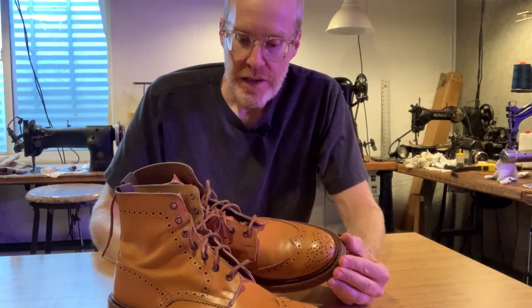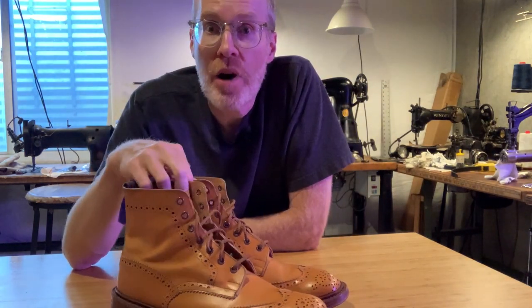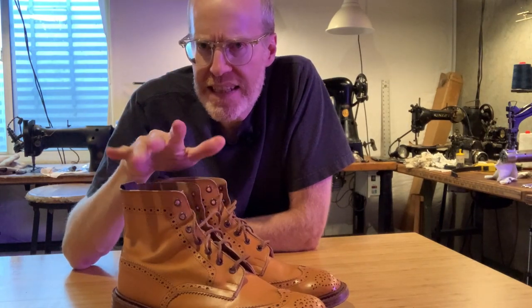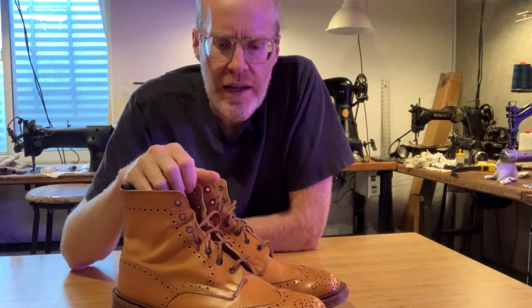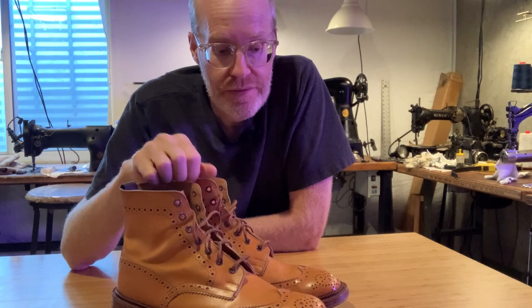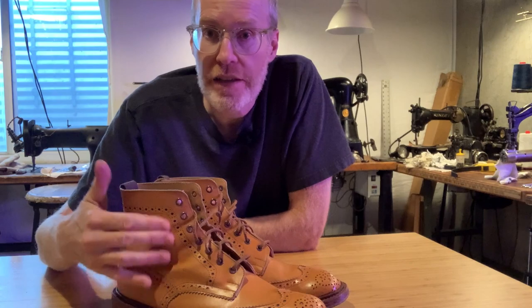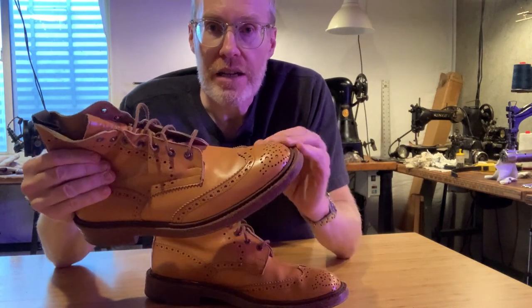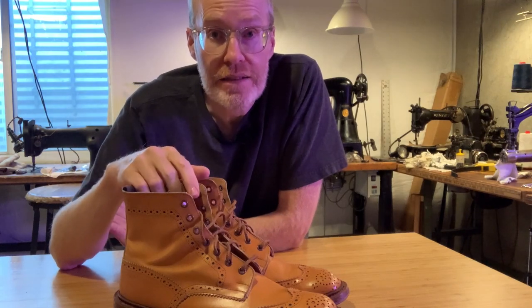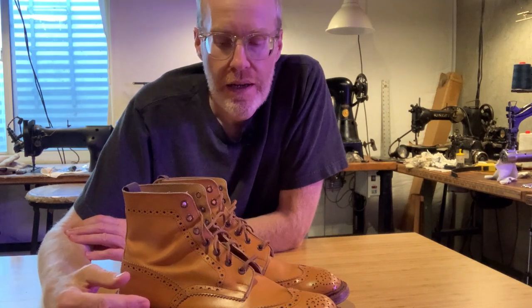I bought these in 2015 or 2016, so these are about seven years old. They've held up fantastic — they really hold their shape and style. You can see there's some wear on the ankle, but along the body they're really well made. I'm sure they'll last a lifetime, and you can also send them in and get them resoled, just like any high-end boot.